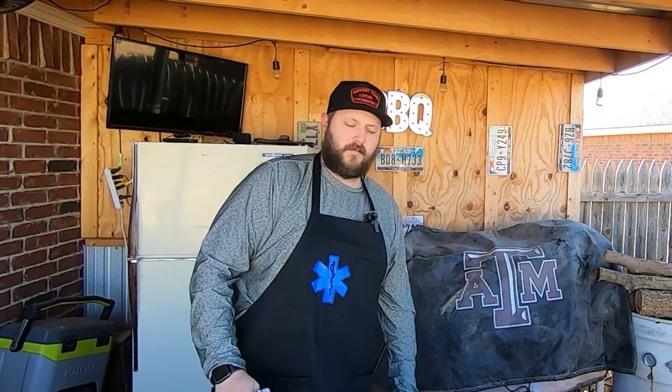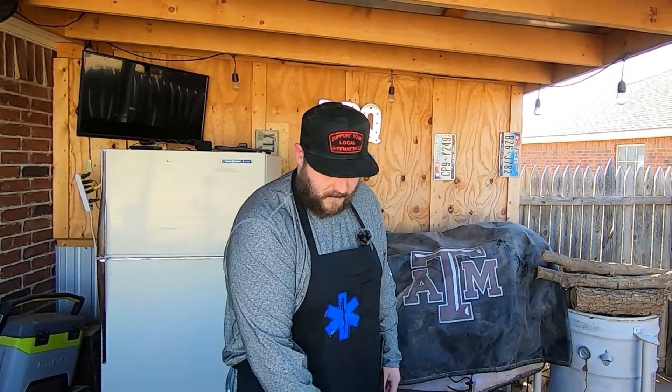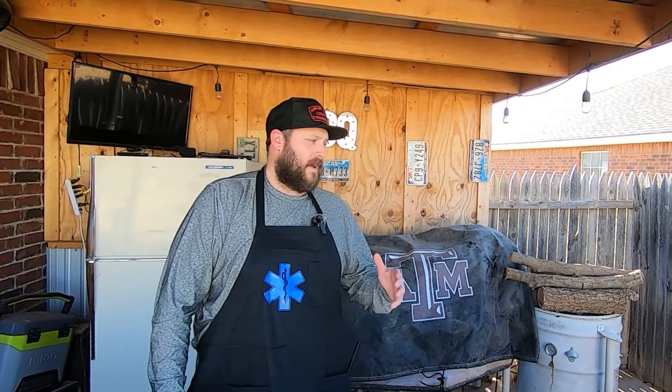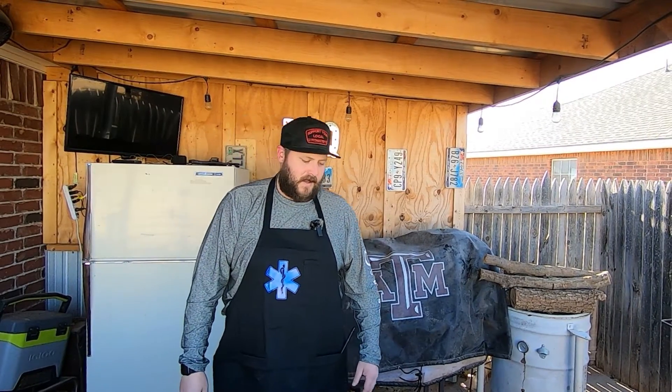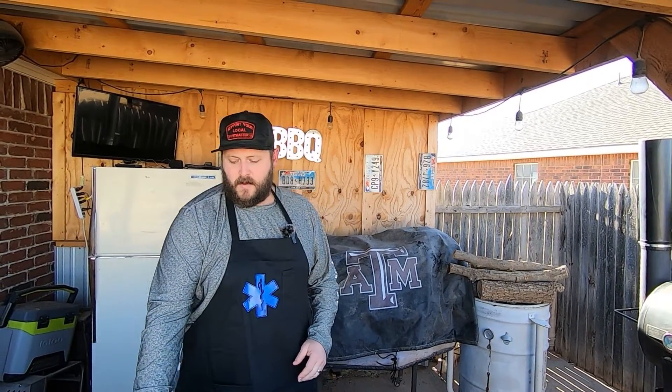Guys, welcome back to Brisket Medic. We've had some storms roll through here and I can't keep the dust down or off of anything lately. If you're new here, welcome, we're so glad to have you. We've got a lot of new subscribers from last week's video and we're really excited not only to have you, but we're excited about the growth so we can help teach more and reach more with education about barbecue.